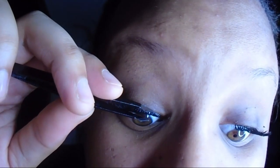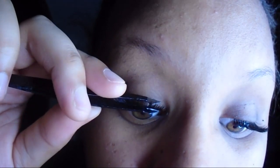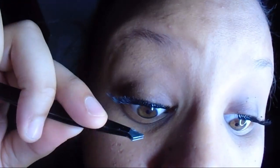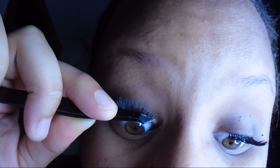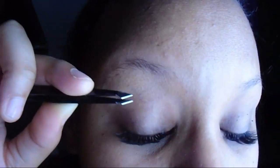It took me about a year to perfect this. I do it so much it's like second nature to me. Also, watch out for the glue attaching to the tweezers and ripping your eyelashes off — the last thing you want is to spend all that time putting your eyelashes on and then rip one of them off.